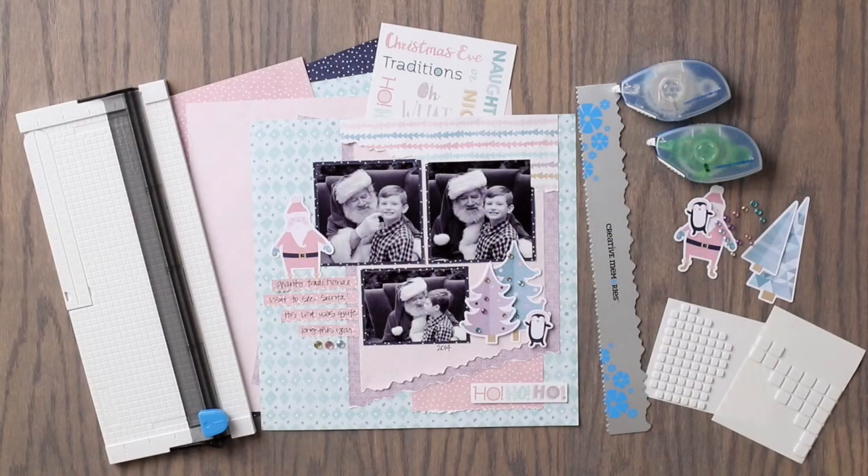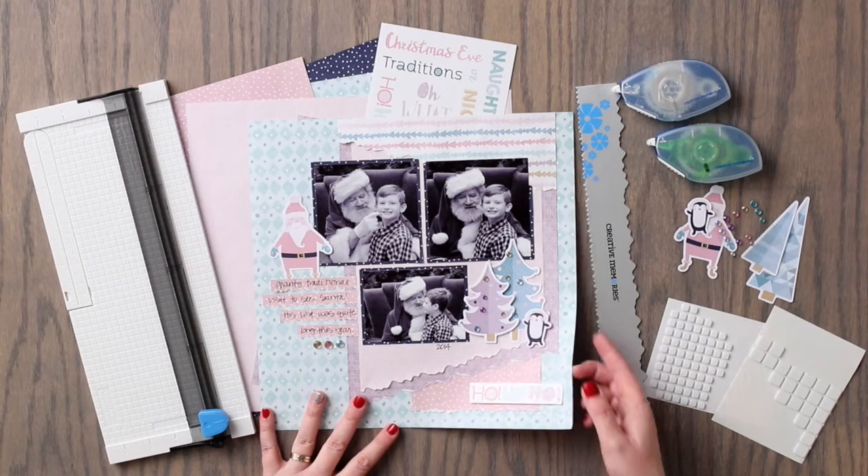Hi everyone, Melissa here from Creative Memories Home Office. Today let's create a layout using the jagged tearing tool as well as the Sugarplum collection.